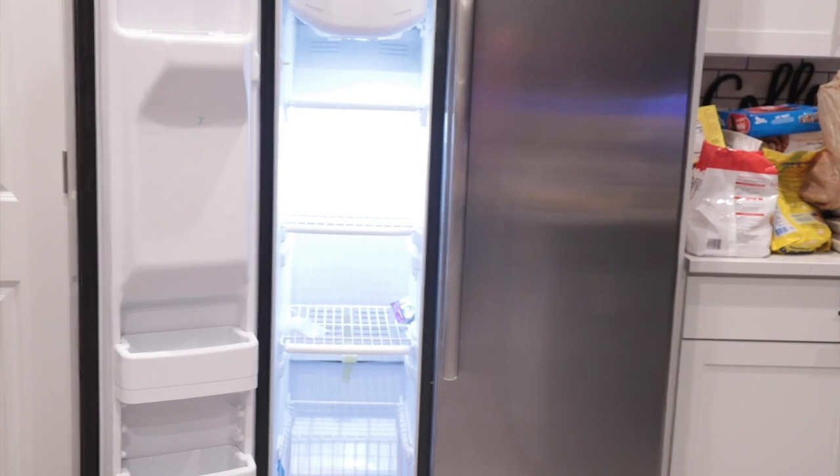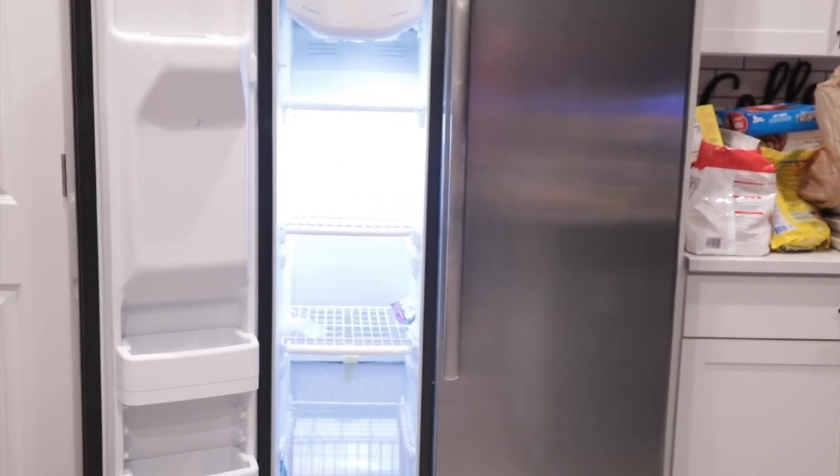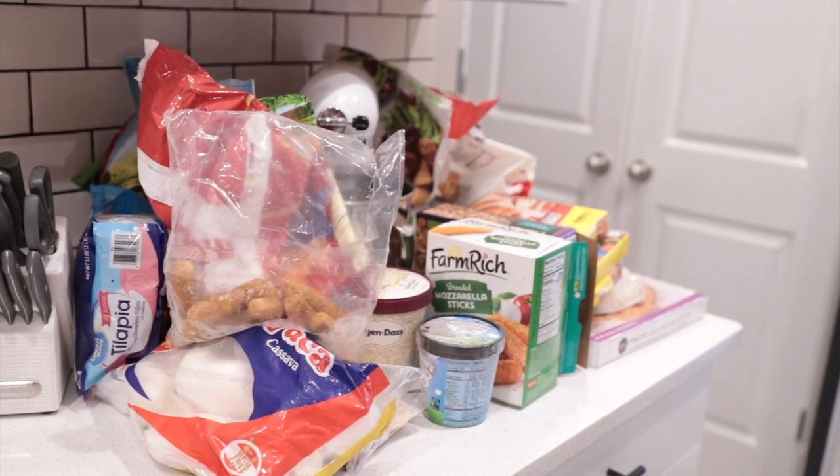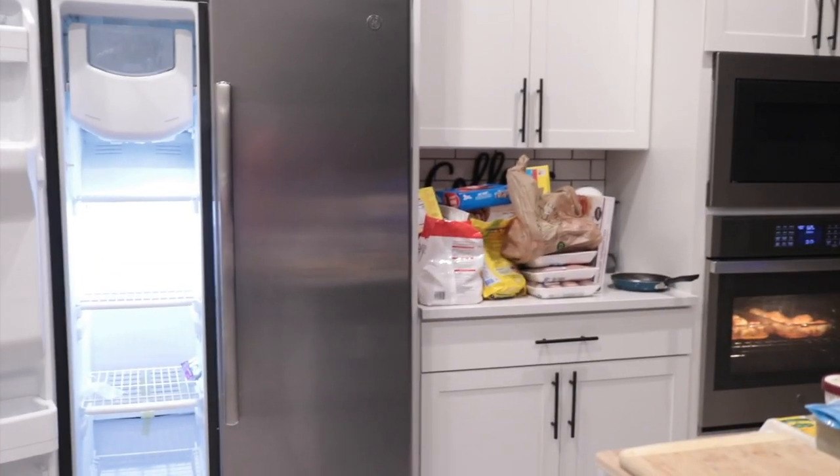What's up guys, welcome back to my channel. Here is another organization video. This is going to be a very simple video — we are going to be organizing my fridge and freezer.